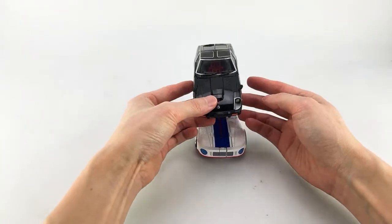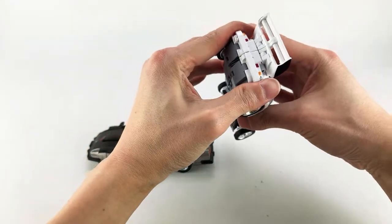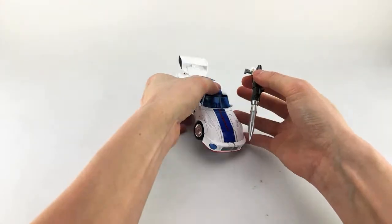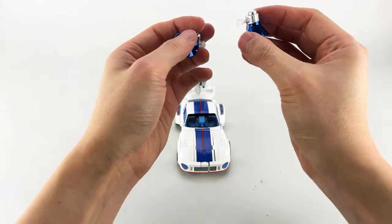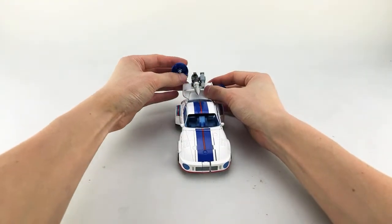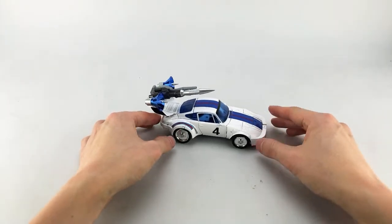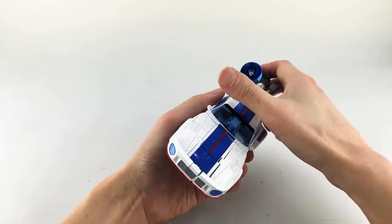Overall it transforms well and locks in. You can also mount the two guns on a peg in alt mode and tab on the speakers — there are specific sides for each. The fully weaponed-out Jazz in alt mode looks pretty ridiculous, but it's nice that they accounted for it.